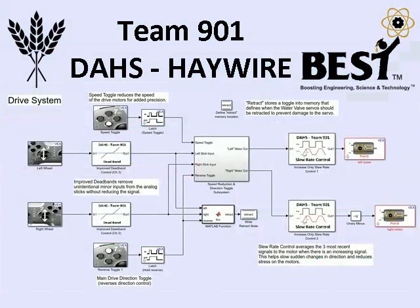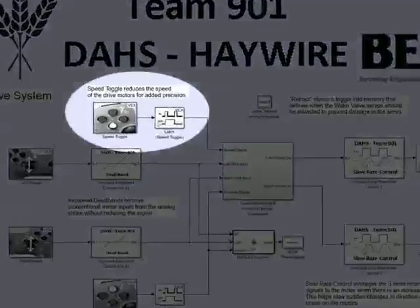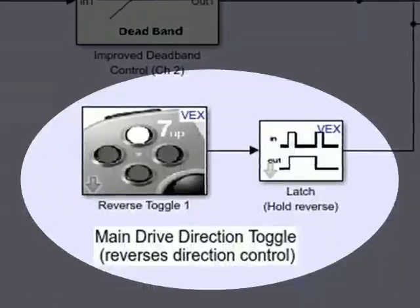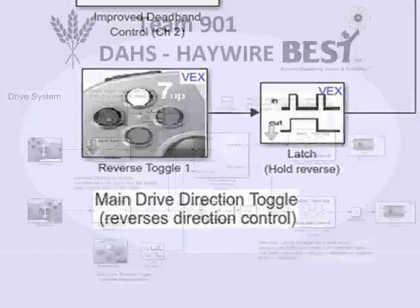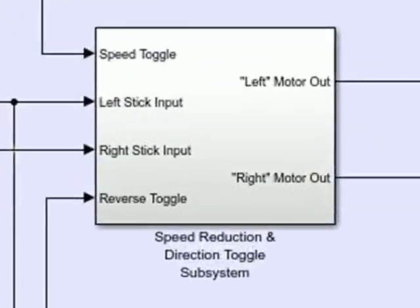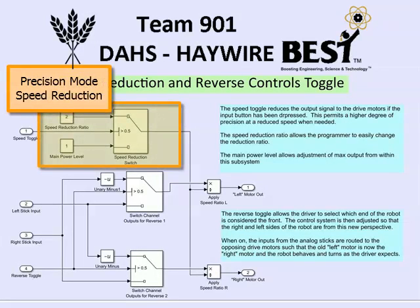The drive system on this year's robot is a tank style drive with a precision mode and a direction toggle. The precision mode cuts motor power to allow for increased precision, while the direction toggle allows the driver to determine which end of the robot is considered the front to make certain tasks easier. This subsystem in the center applies the direction toggle and the precision mode to the motor values, simplifying the look of the main code.